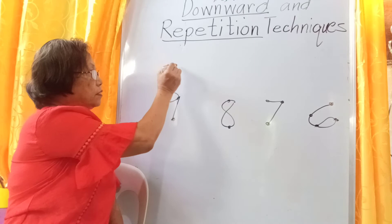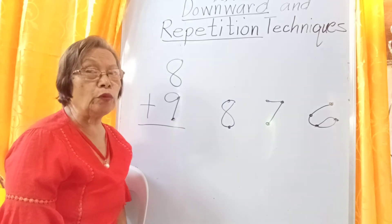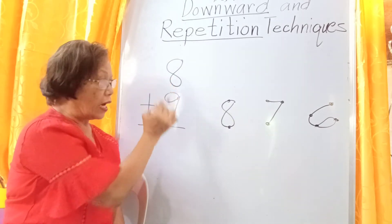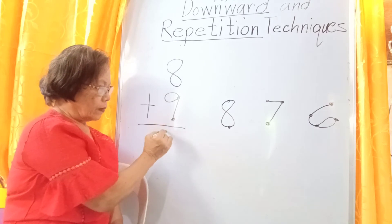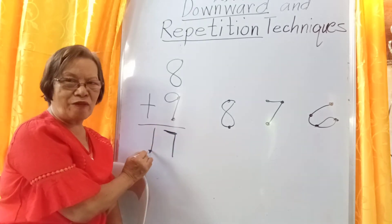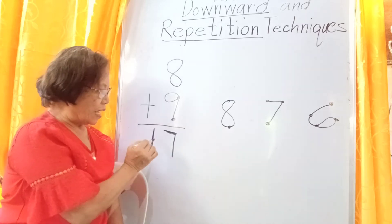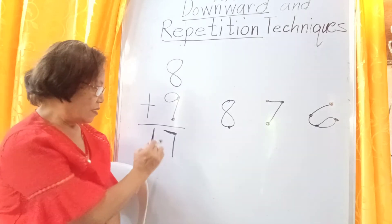For example, 8 plus 9. When you go downward, you will always start from above. Read first the upper number — the upper add-in — 8, and then go downward to the lower add-in. With 8, go downward: 7. The answer is 7. Put a cane of 1 beside 7 — because they are already old, they use a cane to make them stronger so they will not stumble. So the answer is 17. There is always a 1 tenth beside the answer.